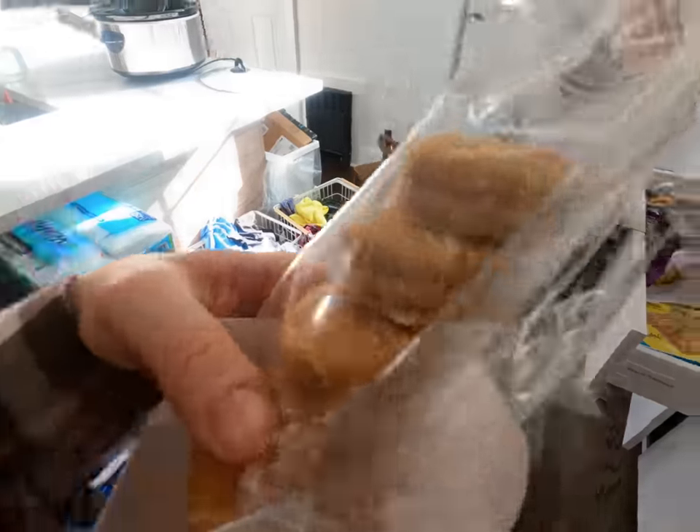This is the ranch dressing — the kids' great new favorite dressing. It's really good. I've made my own too, but sometimes it's nice just to have this because the recipe I have for ranch dressing requires buttermilk and this and that. It's nice to have it on hand, and it encourages kids to eat salad, which is always a good thing.